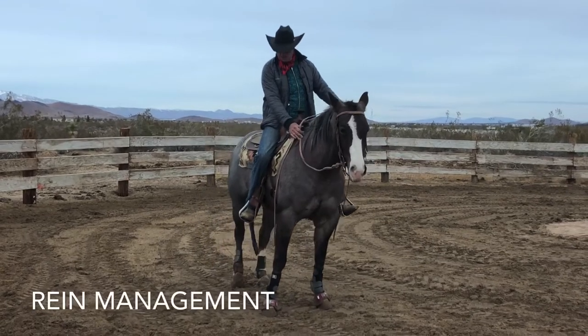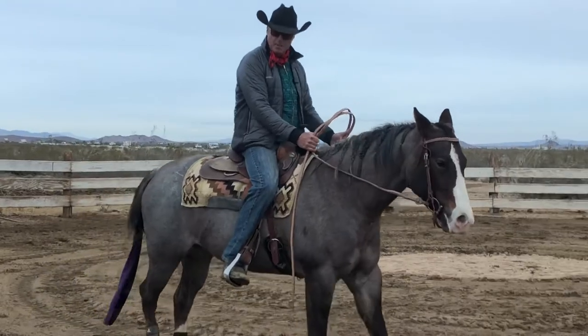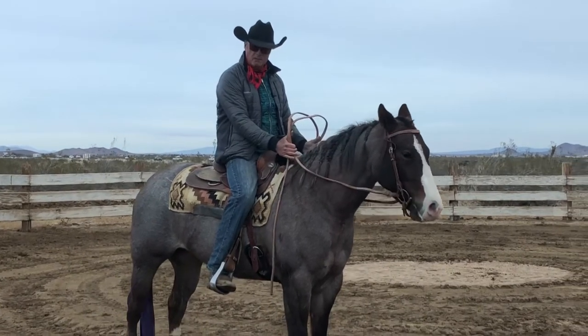This inside rein is right here, and I'm pushing, and I'm watching the cow, and when I stop, I use the outside rein. Not the inside rein. That doesn't move. Just use the outside rein.